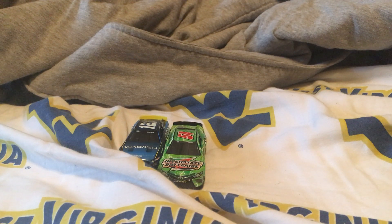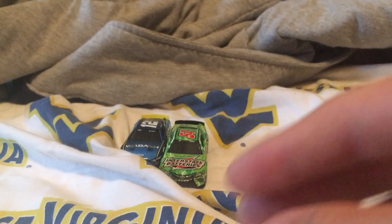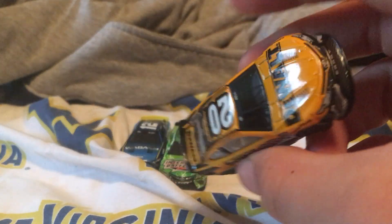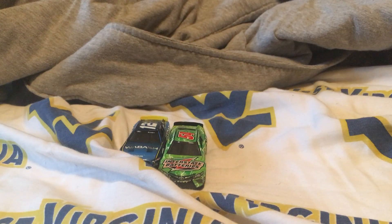Alright, so we got that unboxed. This one's also really nice. I do really like the scheme — look at the back of it too. Yeah, this one's really cool.